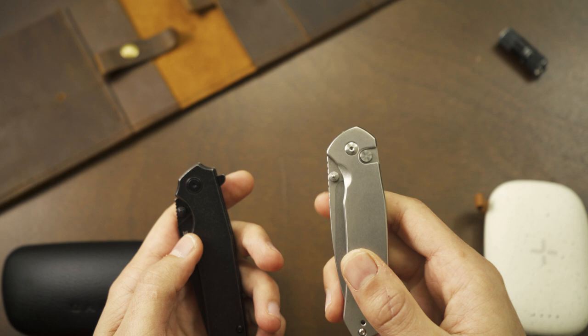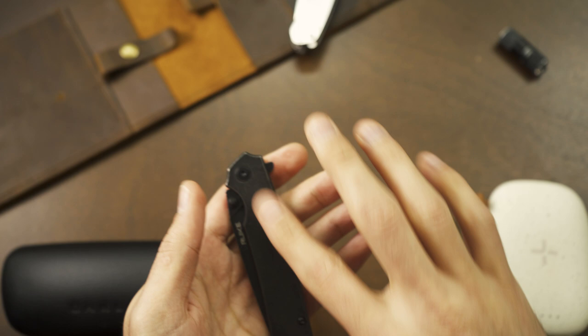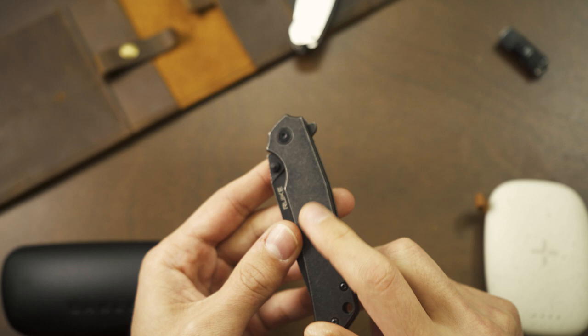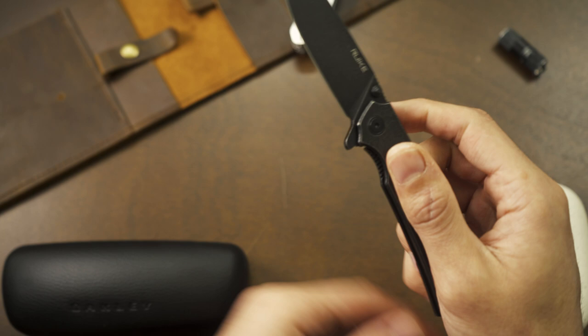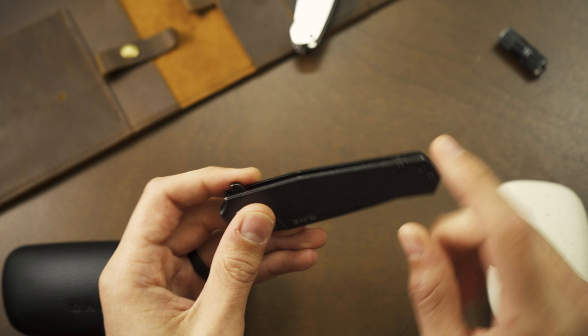The steel itself feels really good — nice and smooth. Comparing it to the CJRB Pyrite, which also has a smooth steel, this one is more slippery and slick. I love this knife with no complaints, but I do particularly care for the P801 a little more — it's smooth but doesn't have that slippery feeling. If your hands are wet or sweaty, I have no concern that I'll still be able to get a good purchase on it. Good job to them on that steel texture.